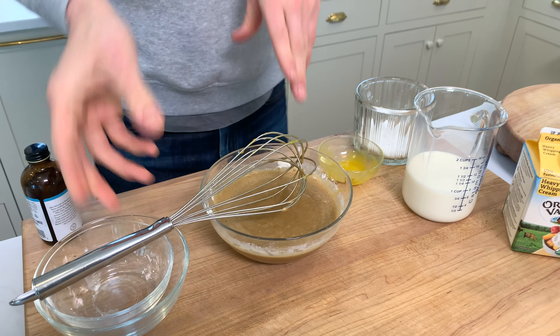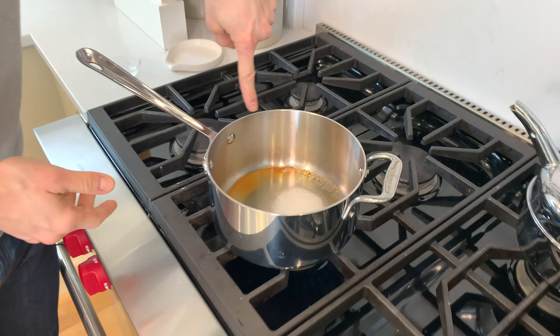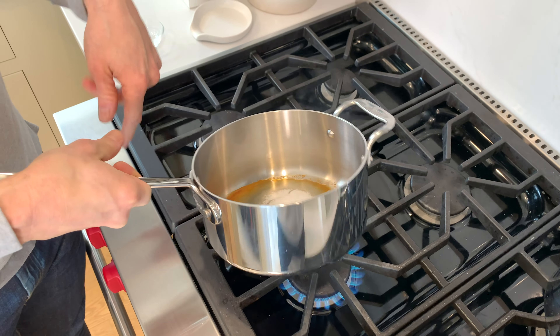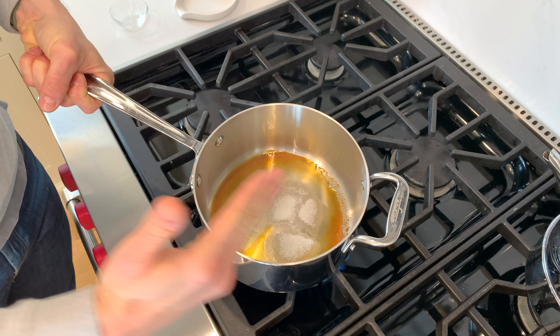We're gonna let that sit and go over to watch our sugar. You can tell it's already melting. When you see it around the edges starting to turn that amber, I'm just gonna kind of swirl the pan slightly. I don't necessarily need to stir it at this point — you just want it to heat evenly because there could be hot spots. So I'm gonna let it heat evenly till it's amber all the way through, then we'll move on.